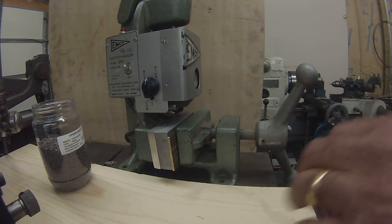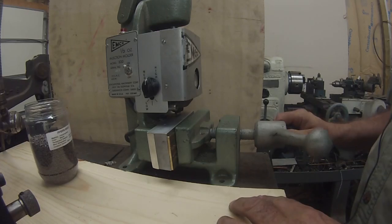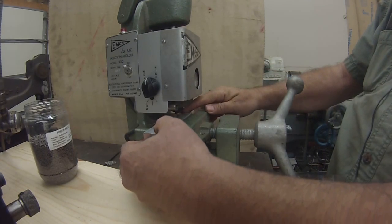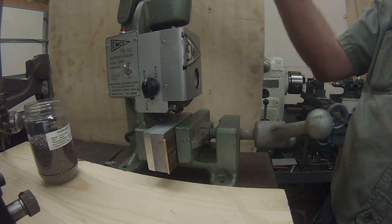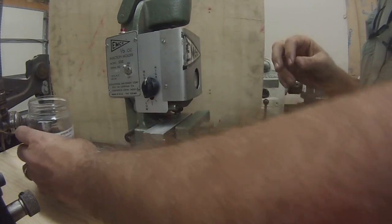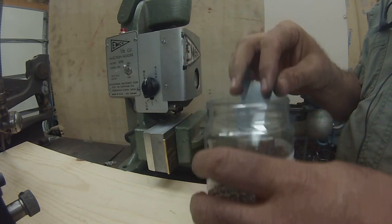I had a strip of wood here someplace. Tighten that up. I'll come down a little bit and compress the plastic pellets. That worked out pretty good. I'll put some more pellets in there. I'll cast a couple and see what we get.